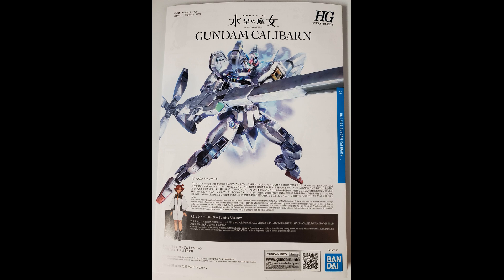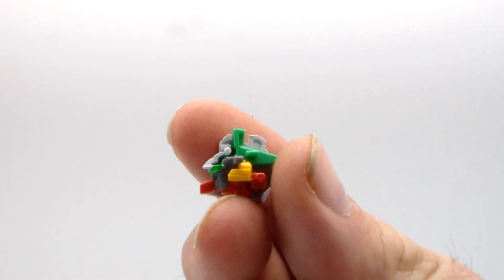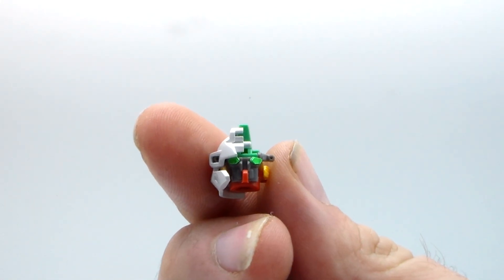Hey everybody, Jabman025 here. Today I'm taking a look at a high grade from the Witch for Mercury, the Gundam Calibarn. Calibarn is what they call it. I think they're mispronouncing it. Whatever. This is the final big god suit Gundam from the end of the show. I also call it the Rainbow Gundam.